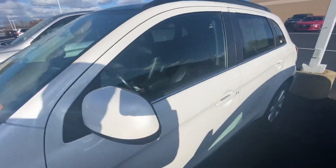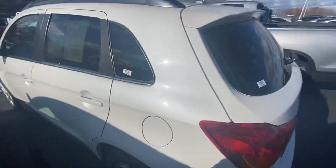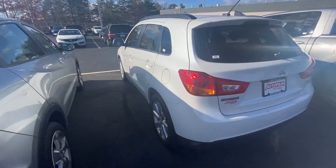So what I'm gonna do is kind of go around the vehicle a little bit so you can see both sides of it.